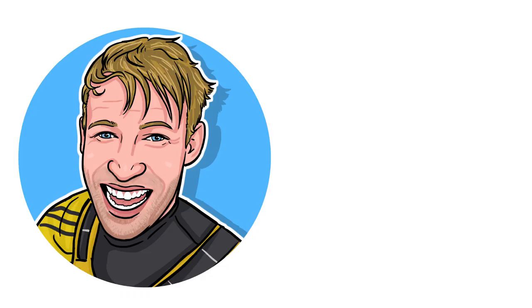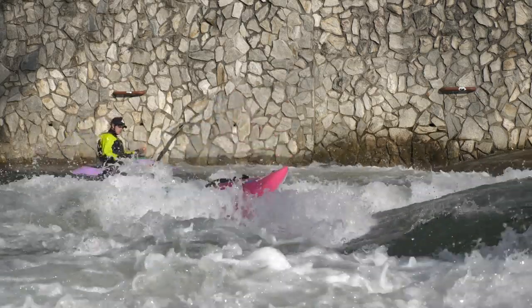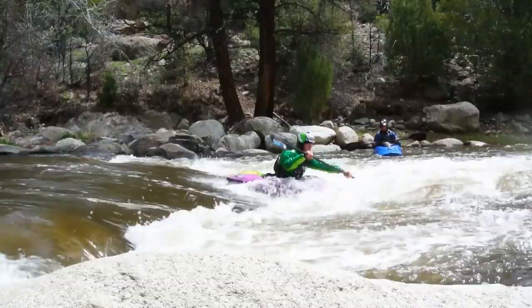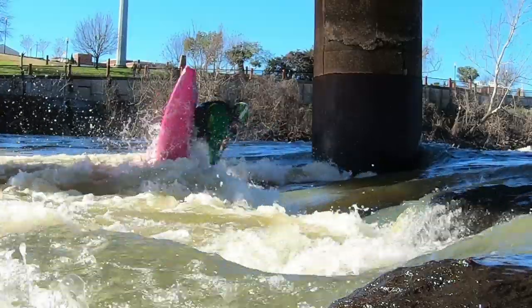Hey guys, welcome back to Nick's Tips and Tricks and today we're going to be talking about the McNasty. What is the McNasty? Essentially the McNasty is a 180 degree front flip.